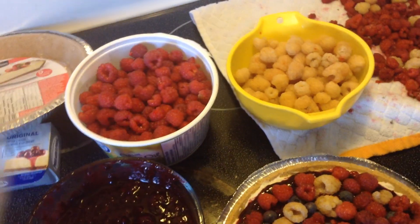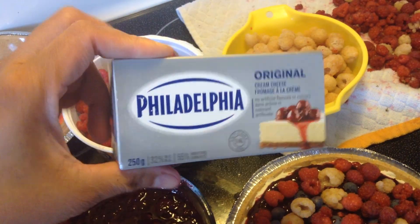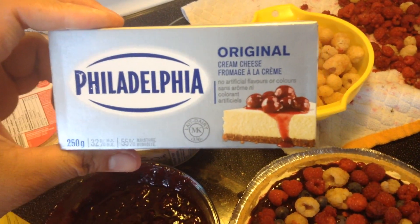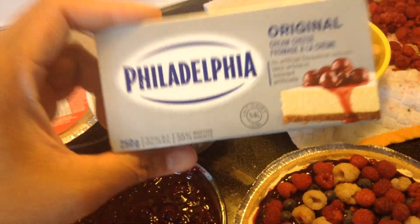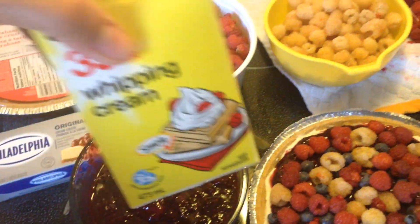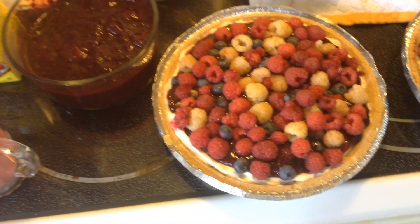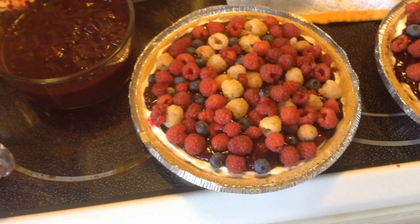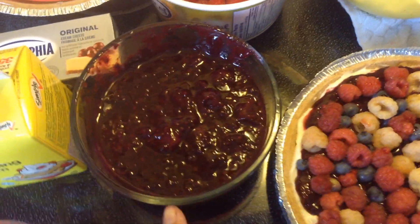Whip the cream first, and use two 250g boxes of cream cheese — whip that first as well before mixing with the whipping cream. Then put it in your pie crust and refrigerate for four hours or overnight.